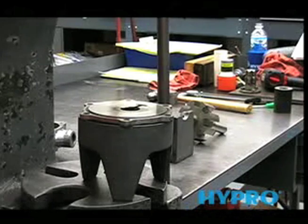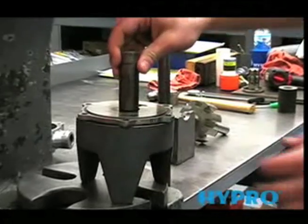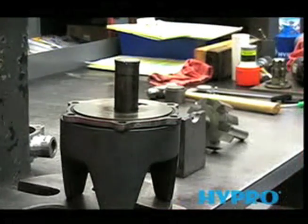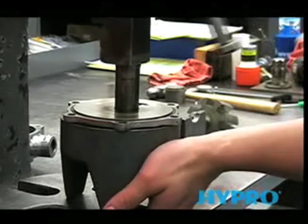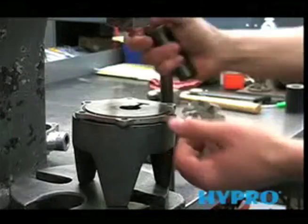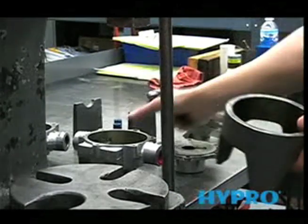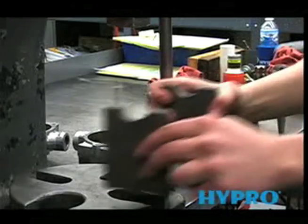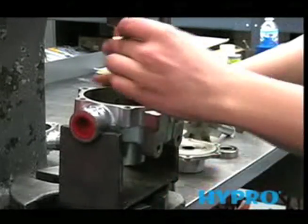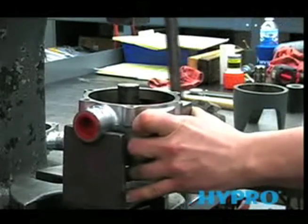Now that we've removed the shaft and rotor assembly, we can use the same cradle and the bearing tool to remove the bearings — push that through the seal and then press the bearing out. Then use the other cradle and the same bearing tool to remove it from the other side, pressing it through the seal and then pressing the bearing out.